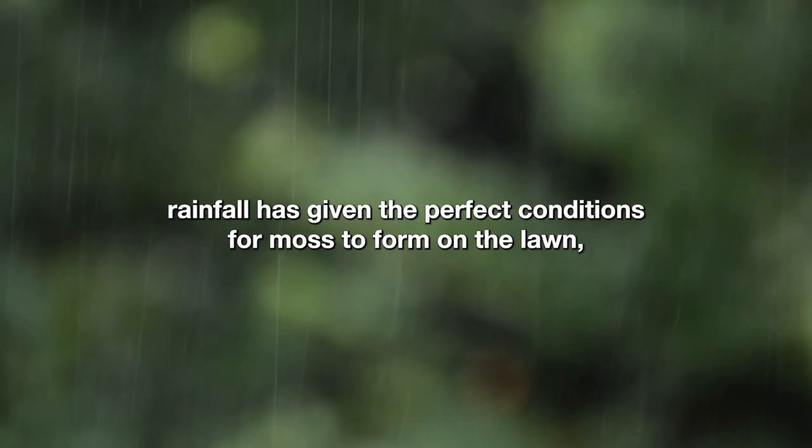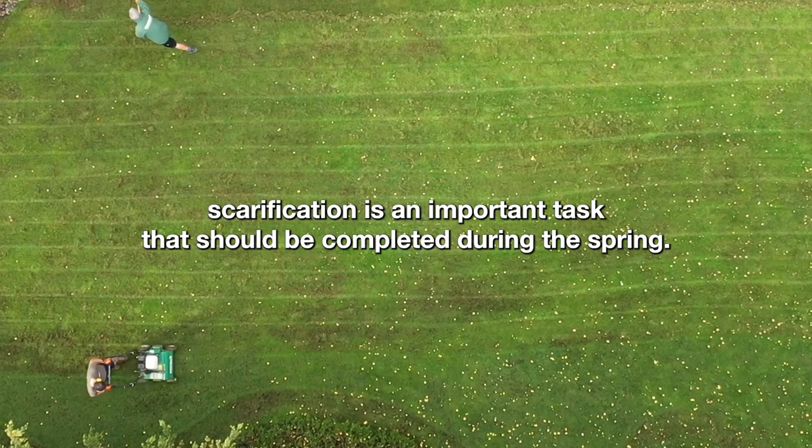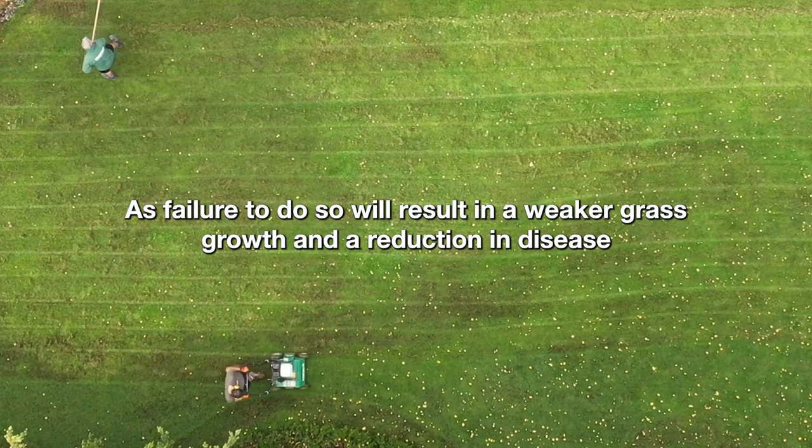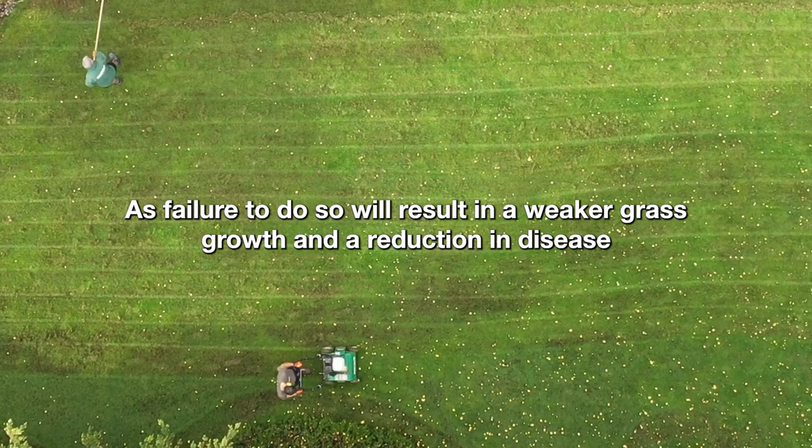Another winter where excessive rainfall has given the perfect conditions for moss to form on the lawn. Scarification is an important task that should be completed during the spring, as failure to do so will result in weaker grass growth and a reduction in disease tolerance.